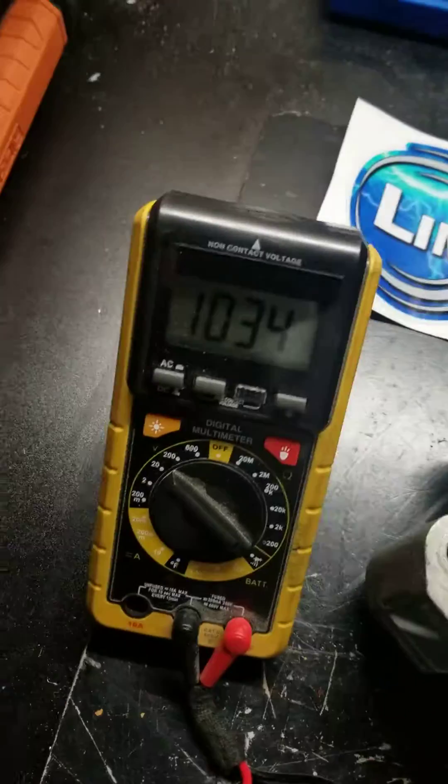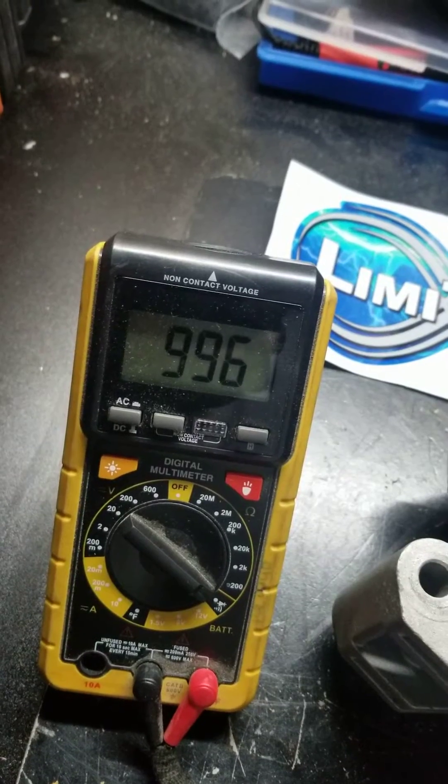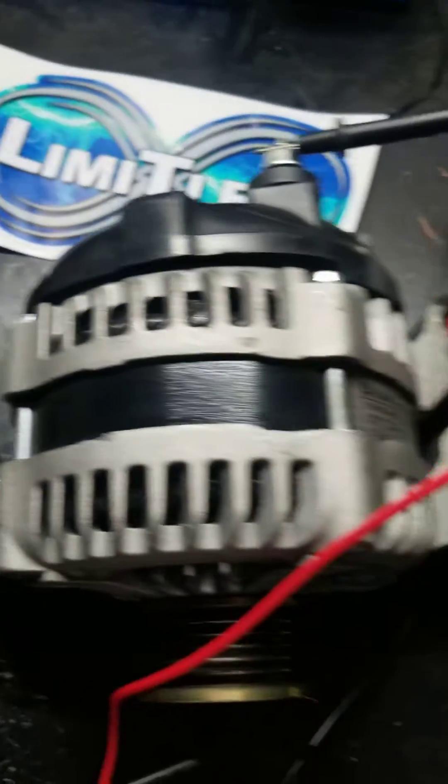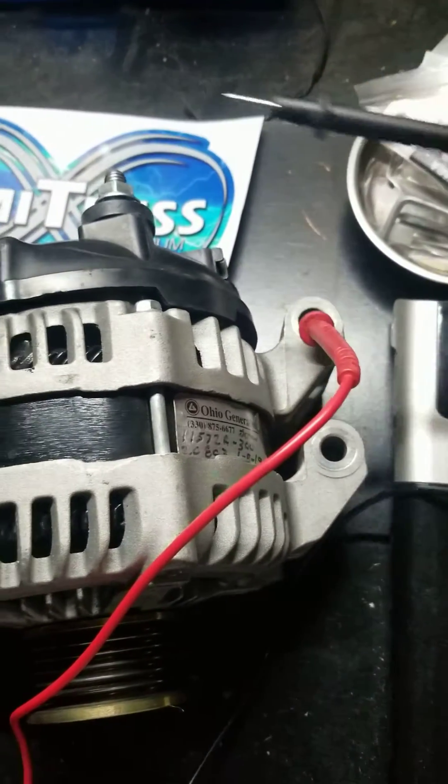Mine is reading right around 996, so yeah, something's definitely wrong with this one. Like I said, it should read between 5 and 800.